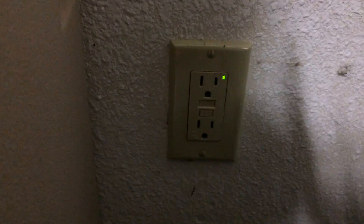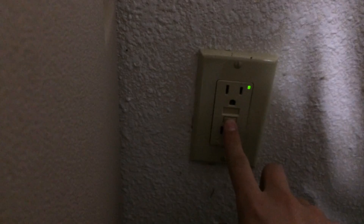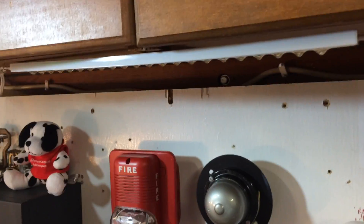Let's go over here to the GFCI. If this GFCI ever tripped, then all my stuff would turn off. Three, two, one. See how the exit and emergency lighting just turned on? The panel is now off, and this light is now off.